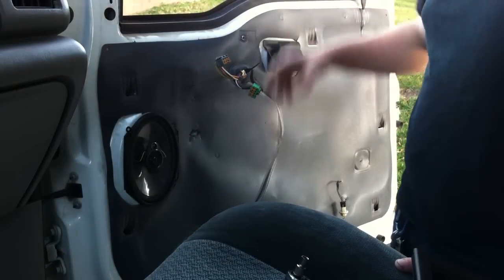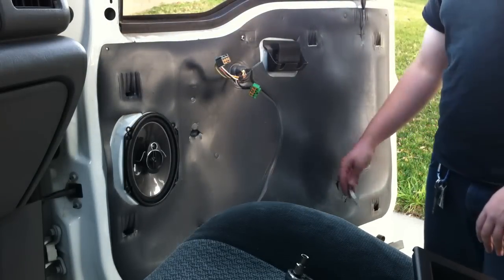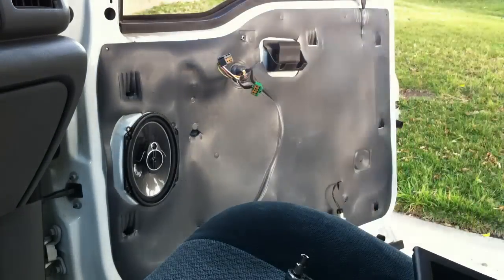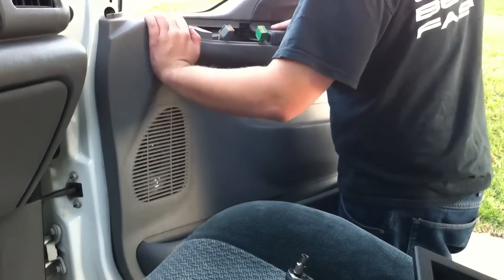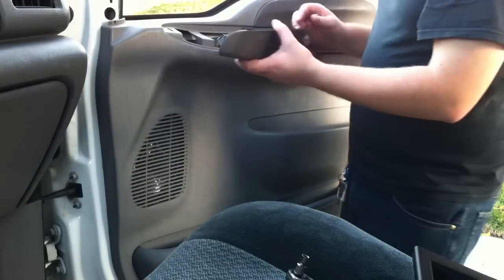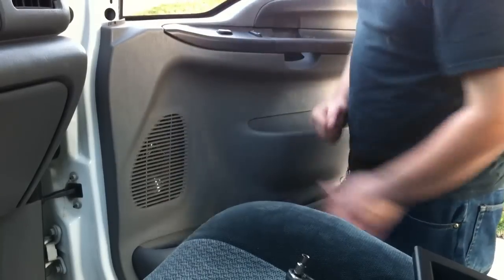Once you get the speaker back in, you've just got to reinstall the door panel. Just remember you've got two screws — I only had one, but you will have two. And you've got this light down here — don't forget to put that in. Fish these through the door panel; you've just got to watch the clips here and here. It'll slip in, then go ahead and connect the button panel wires first, the back end slides in, and then this just pops on.